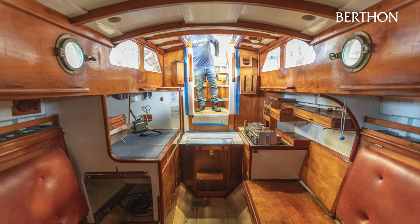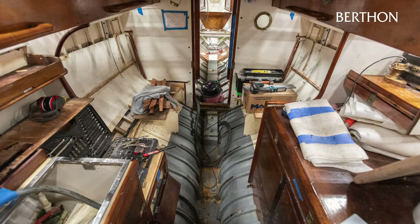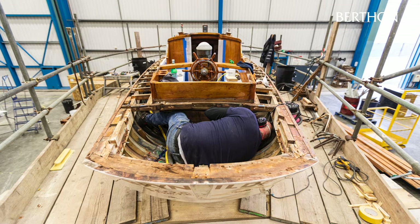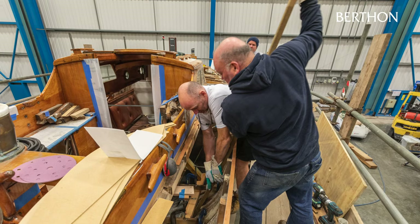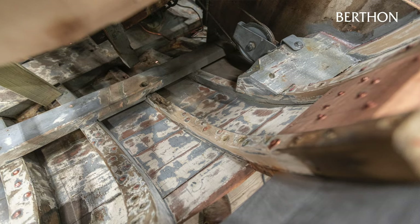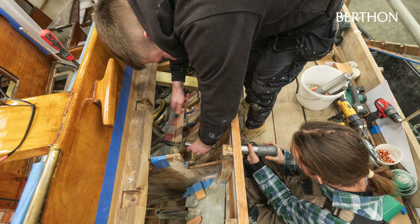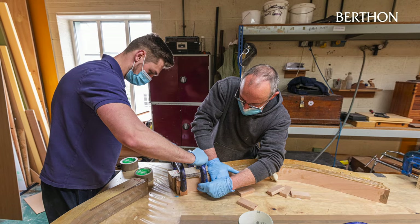Brynhild's interior restoration was almost as large as the exterior, with the joinery being stripped out from stem to stern to allow access to the hull frames, the shear clamp, beam shelf, engine mounts, strap floors and knees. With the structure exposed, the components went through a similar evaluation as the exterior inspection and survey, with decayed timber being removed and new structural components cut from the same original species and refitted.